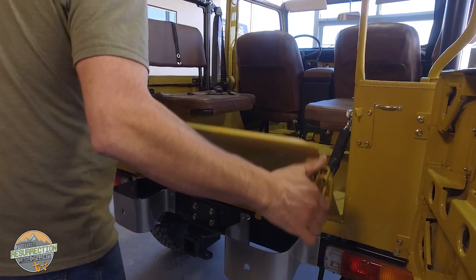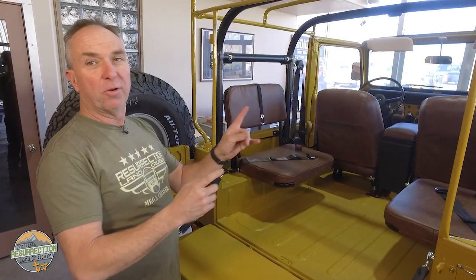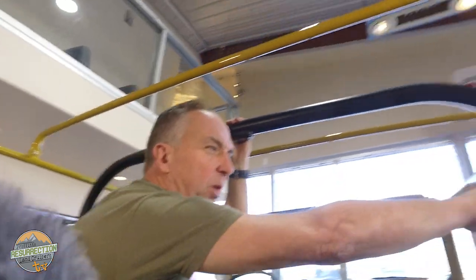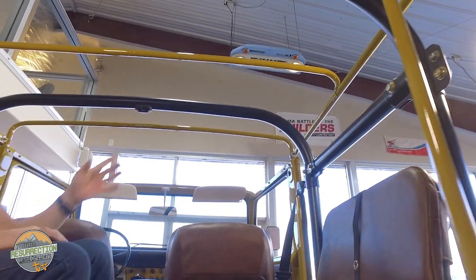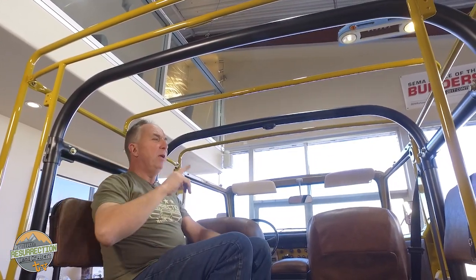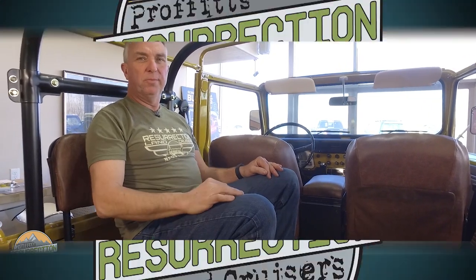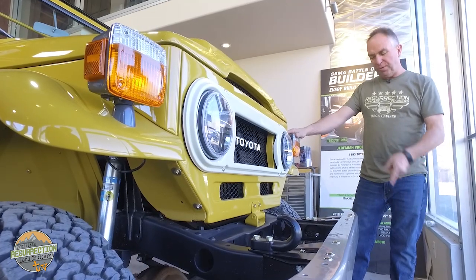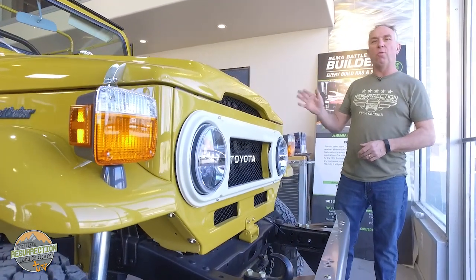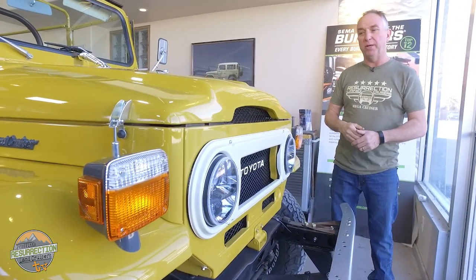The roll bar in this is a little different — it's the B-hoop of a factory OEM roll bar. Originally it just had a hoop that came down and went back, but we wanted the ability to have a full-length bikini top with an OEM roll bar. So we took another B-hoop from a different FJ40, used the same bolt-together connectors, and built a piece of tubing in the middle — now it's an OEM-looking factory double-hoop roll bar. The suspension is our standard PRLC shackle reversal with a two-and-a-half-inch Old Man Emu light suspension with Bilstein shocks.